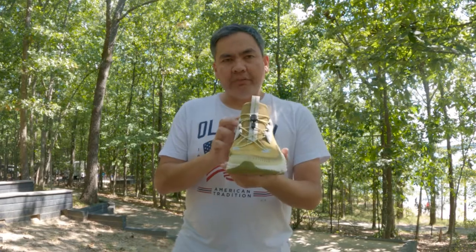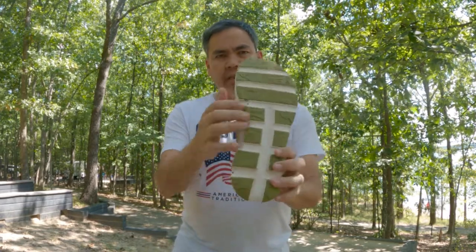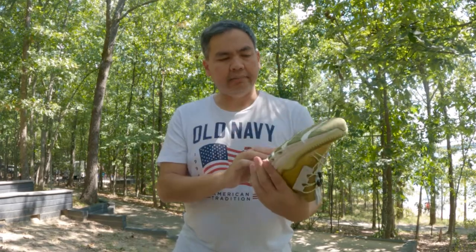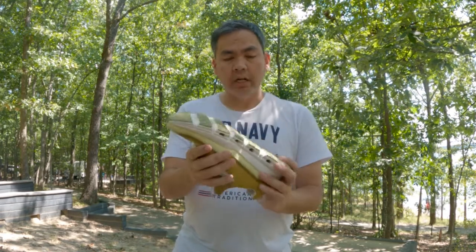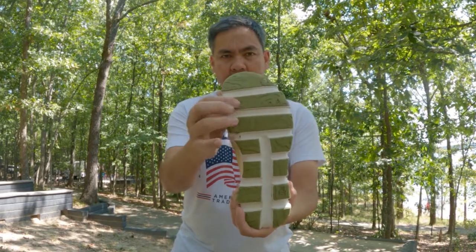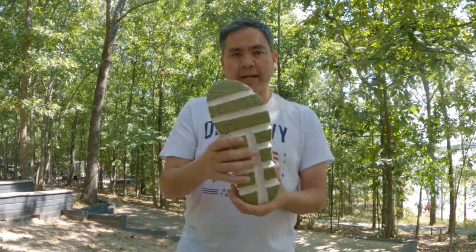I absolutely love these. I've worn them for several weeks now and it really does show — you can see I'm getting dirt in here all over. I haven't had a chance to clean these like I do with my On Cloud Nova, but they are holding up really well. The grip is actually the topographical map pattern.